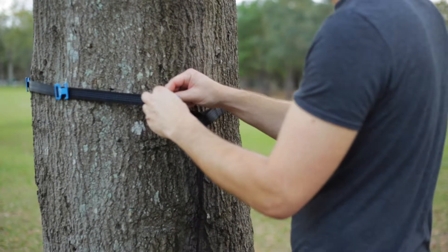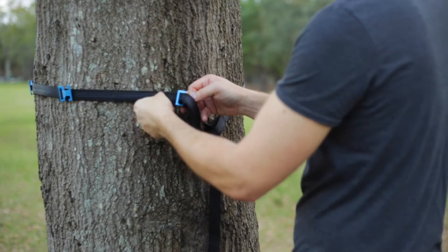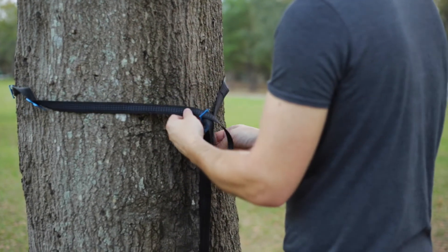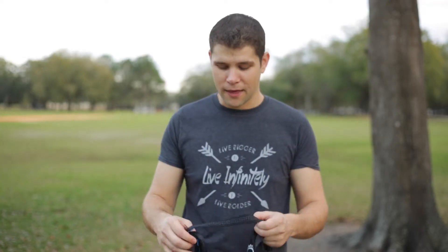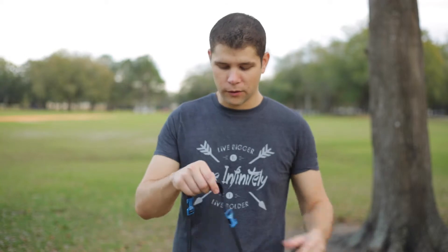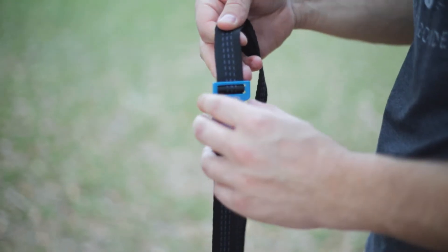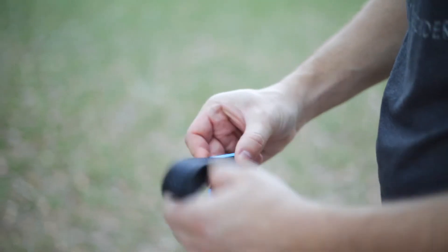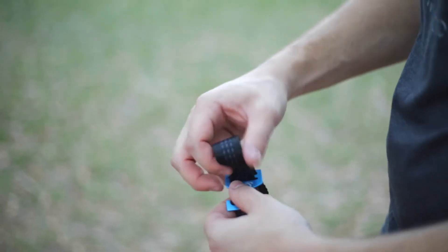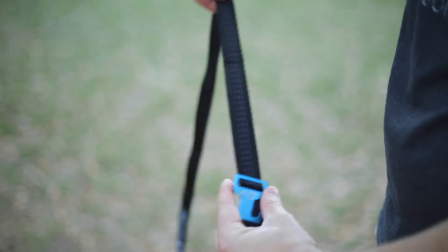It makes a strap that can go around a branch or around the base of a tree to hang your gear with. It's about nine feet long, comes in an included cinch top nylon bag, and there are six aluminum alloy T-pieces on it. It's a cinch style — you can pull them out, adjust the positioning, and slide them anywhere you need.